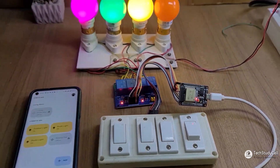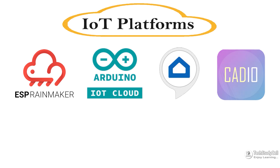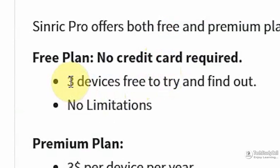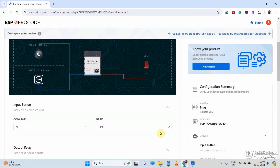Hello friends, welcome to Tech Study Cell. In this video, I will cover some important IoT platforms which support both Google Assistant and Amazon Alexa, and using their free plan, you can easily make an IoT-based home automation project for your home.